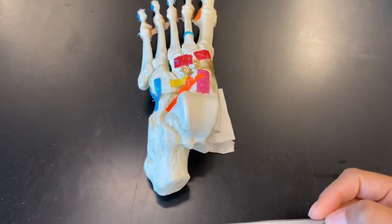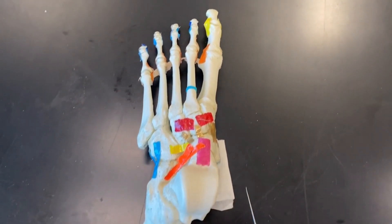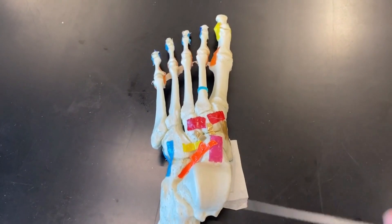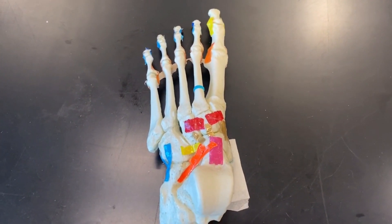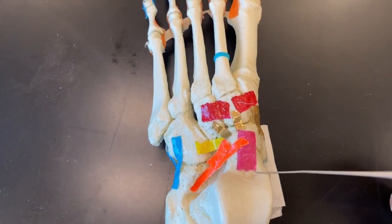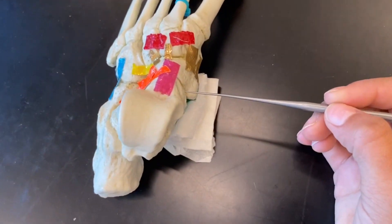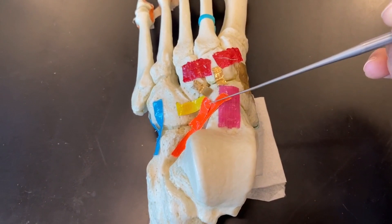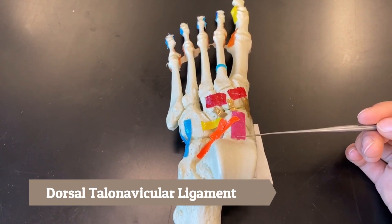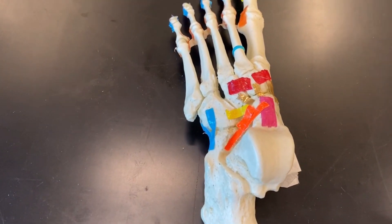We are now on the dorsal side of our foot. On the dorsal side we also have intertarsal ligaments. We begin with the pink ligament, which is attaching the talus to the navicular — this pink ligament is called our dorsal talonavicular ligament.